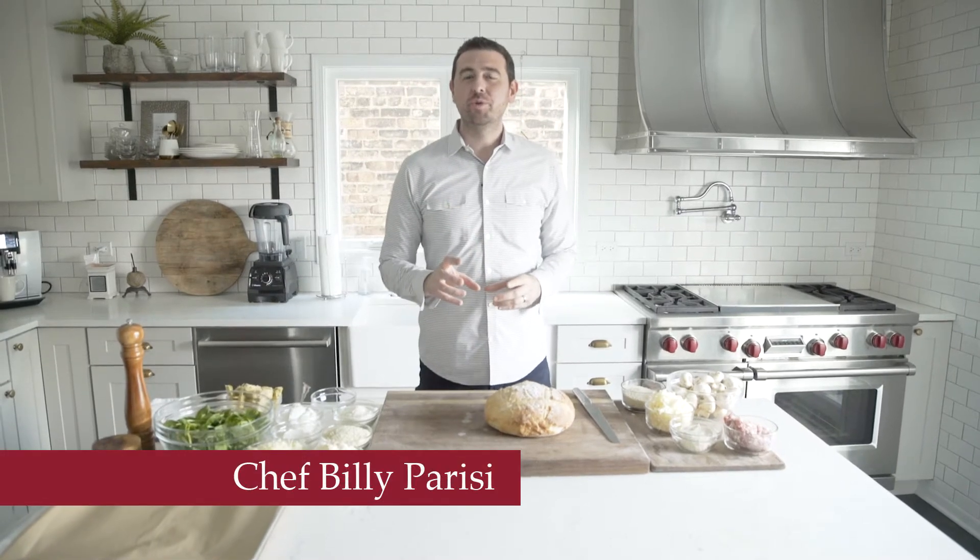Hey, Chef Billy Parisi here with Heinen's Grocery Stores and I'm going to show you how to make two really easy hot appetizers for this holiday season. The first one is an artichoke and spinach dip.